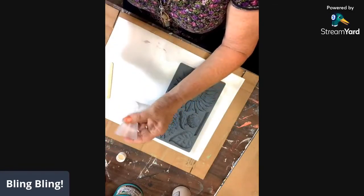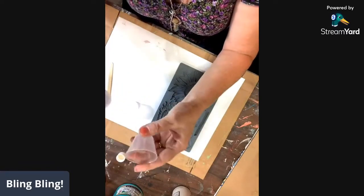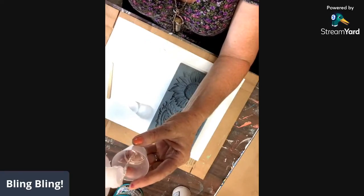Now I have a thing I do. I measure into one, pour into the other. That way — I don't know, it's just what I like to do. This is your A side.